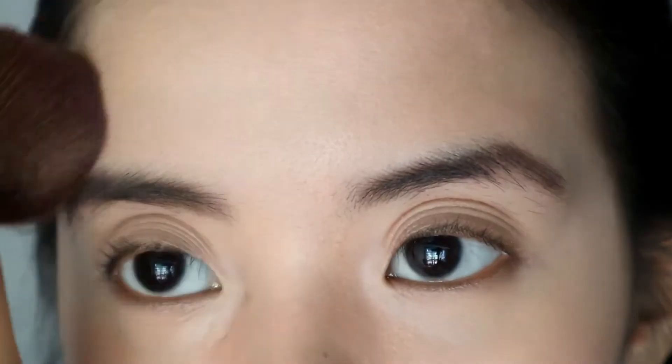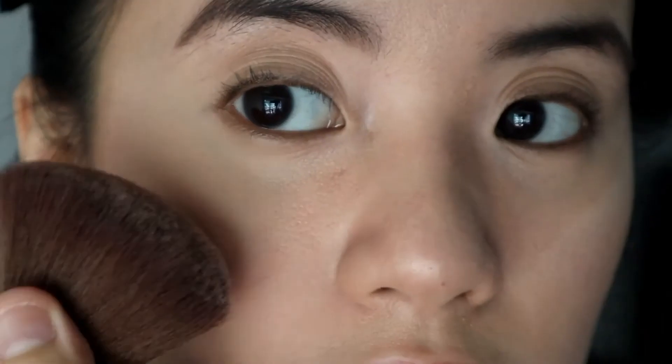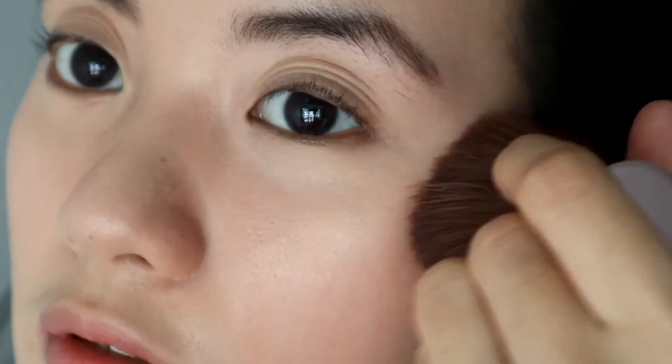Then, to bring back some glow on the face, I'm using an illuminating powder, which is a really subtle highlighter that you could put on areas of your face that you want to brighten and bring out. For me, that is the center of the face, the tops of the cheekbones, the cupid's bow, the brow bone, and the eyelids.